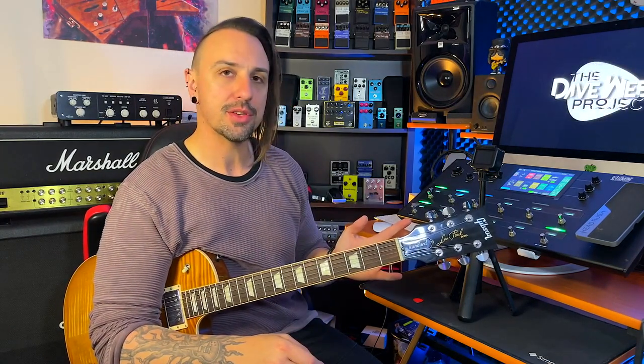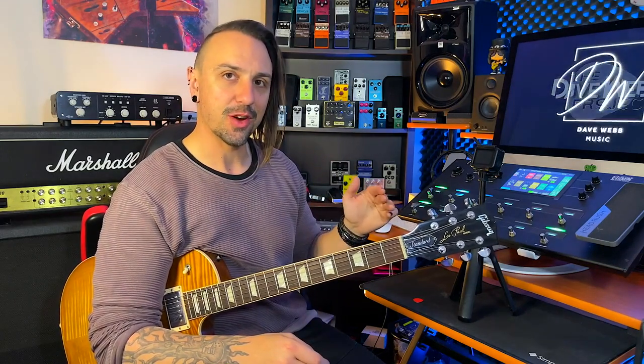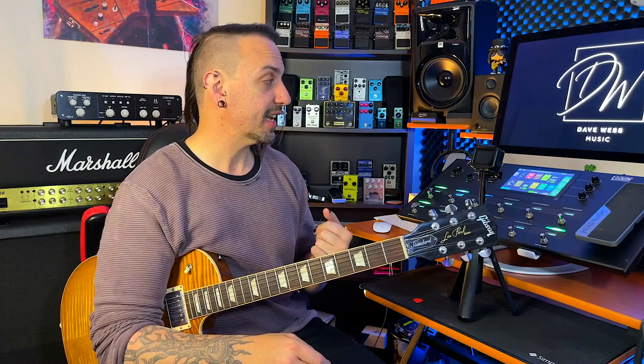I did do a video talking about the different signal chains in the Headrush, but in this instance I'm using just the standard linear signal pathway going in the front, and it just continues on. I'm adding in two amps and two cabs, for the same reason I was just talking about with my GT1000 core.